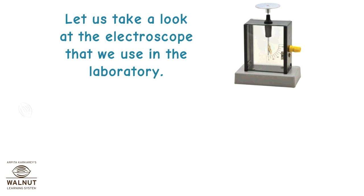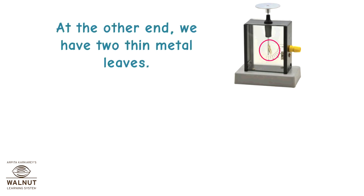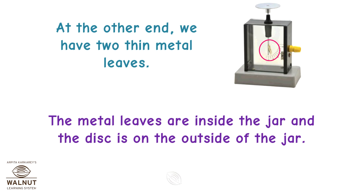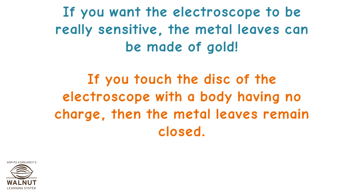Let us take a look at the electroscope that we use in the laboratory. You have a metal disc attached to one end of an aluminium rod. At the other end, we have two thin metal leaves. The metal leaves are inside the jar and the disc is on the outside. If you want the electroscope to be really sensitive, the metal leaves can be made of gold.